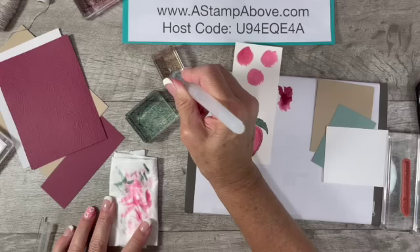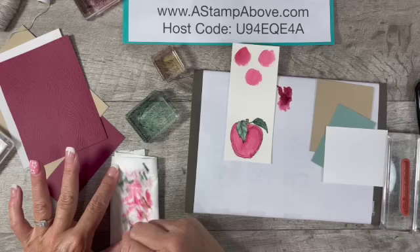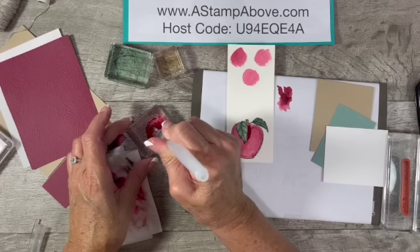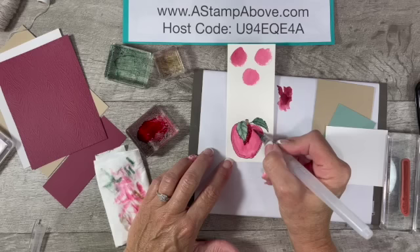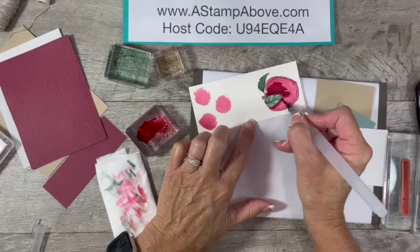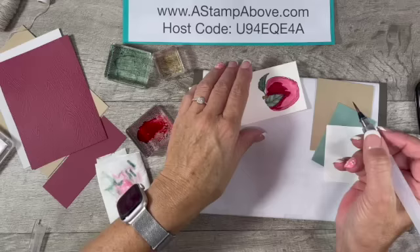I'm going to rinse this off again and grab some Crumb Cake to color that stem. Now I can see some of that green is coming down into my red. If you have that happen, just go back and grab some more red. I did want to make this apple a little bit darker anyway, so I'll push some more water out so it's not too dark — just a little bit darker.